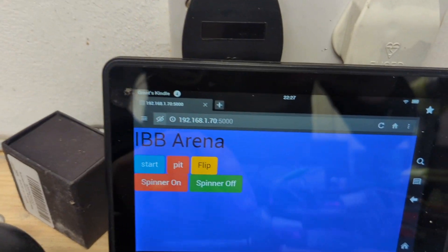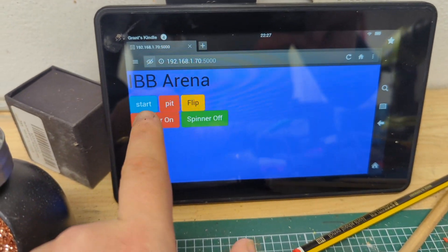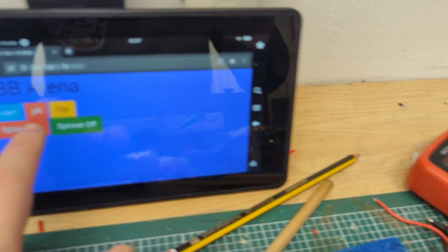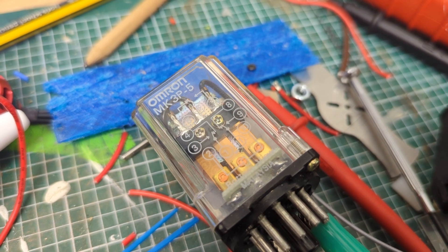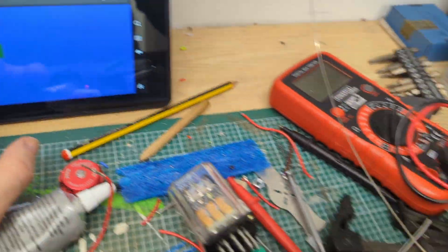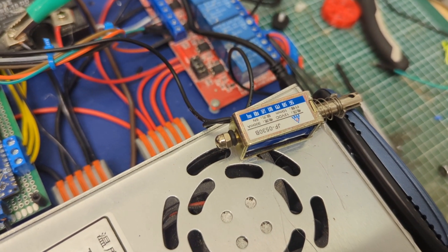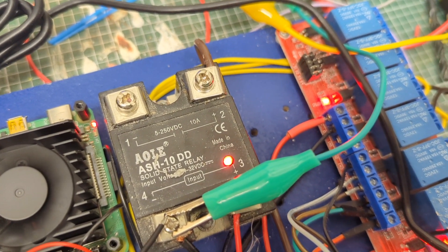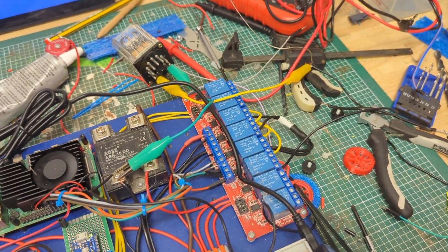I'm not a front-end developer, so the page isn't pretty, but it's functional. You can tap the controls — hitting 'Spinner On' and 'Spinner Off' triggers an audible click and physically moves the relay. Same with the pit. The flipper isn't hooked up to anything yet apart from the relay, but hitting 'Flip' lights it up. You can also start a match, which triggers everything as it progresses through the timing sequence.